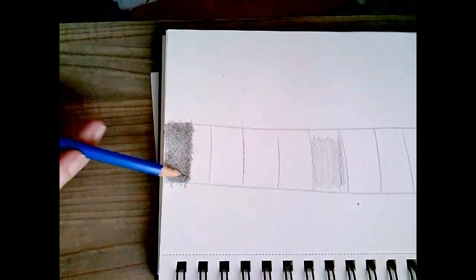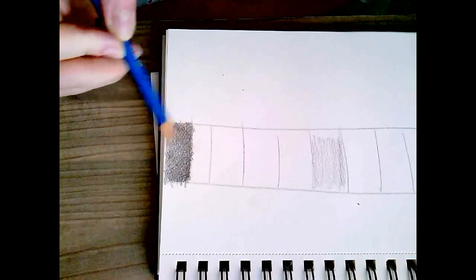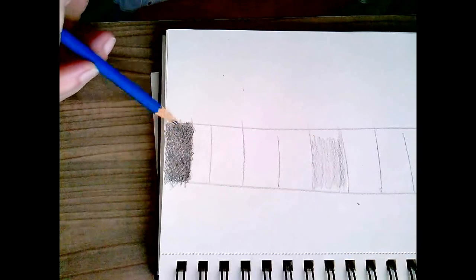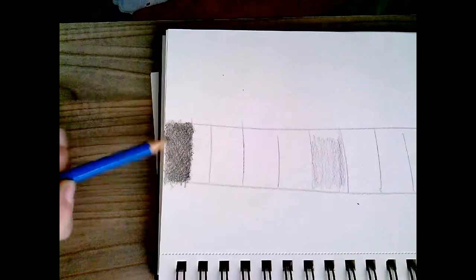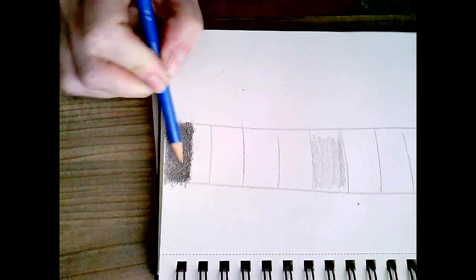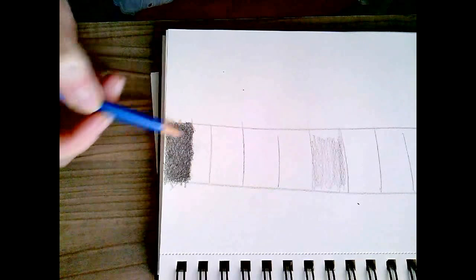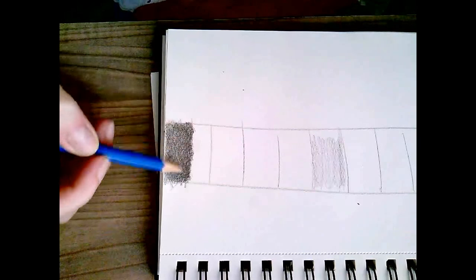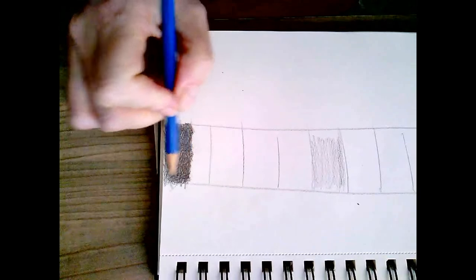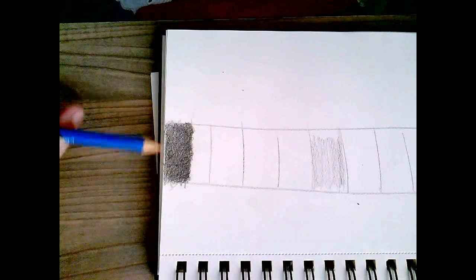By darkening it this way I am not flattening out the tooth of my paper — it's still very textured, and that's why I can keep drawing on it and graphite will just keep coming off the pencil. It's about as dark as I'm going to get. Work in circles — by working in circles you really eliminate any lines. See how smooth that is. You want it to look like a color paint swatch; try not to have any lines. See if you can draw and blend with your layers so you don't have any lines at all.